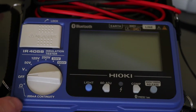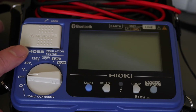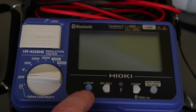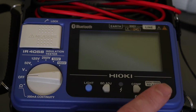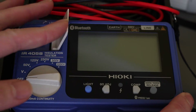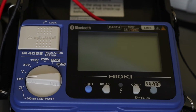On this tester we've got a 200 mA continuity range, a voltage range, and then the insulation test function at 50, 125, 250, 500, and 1000 volts. Along the bottom there's a light button, a zero ohms adjust, a comparison function — which also includes the Bluetooth connection — and at the end a release button for 500 V and 1000 V tests, which is fairly unique to this tester. The unit is turned on and off by the button at the top.